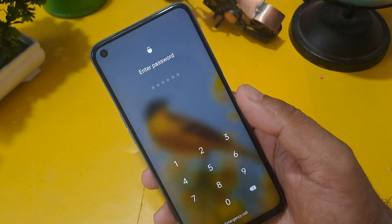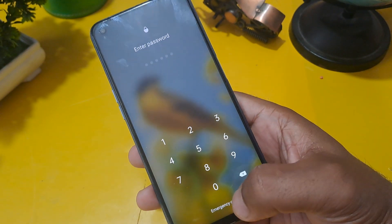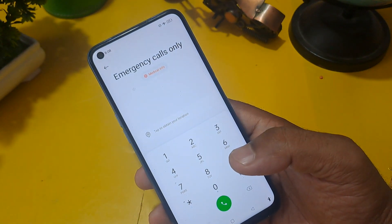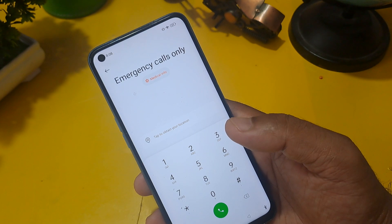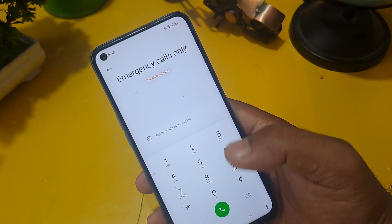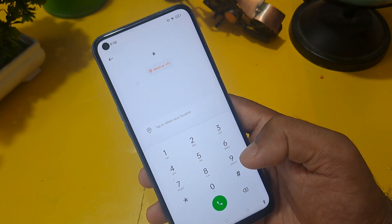Now let us start. You can see this phone is locked with a password. At the bottom of the Android lock screen, the emergency call option is available. Whether you have Oppo, Realme, Vivo, Samsung, Xiaomi, or any Android phone, you can unlock it at home within two minutes. This code is valid up to October 2023.